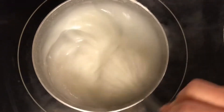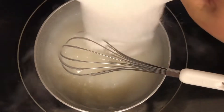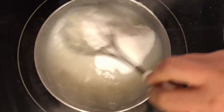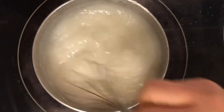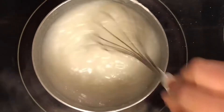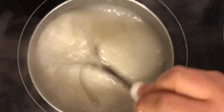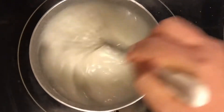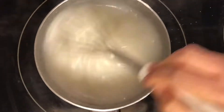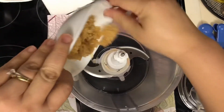The paste is now nice and thick — that's the consistency we want. Now we're going to add our sugar and keep stirring until all the granules are fully melted. Then we'll set this aside and let it cool down completely before moving on.